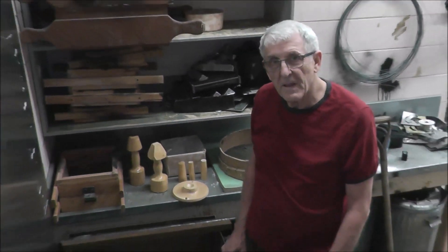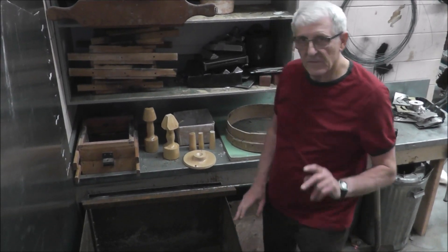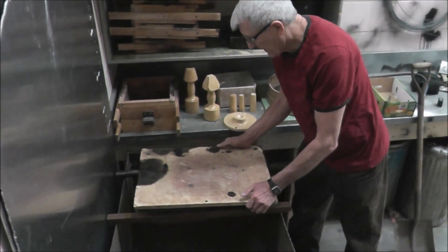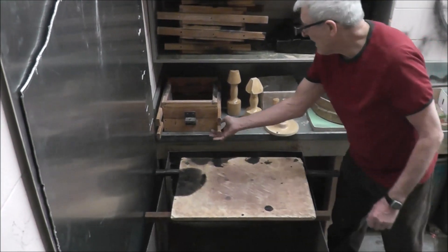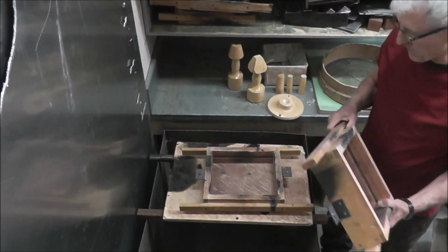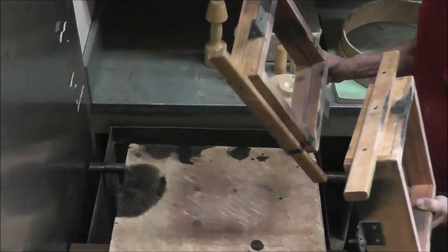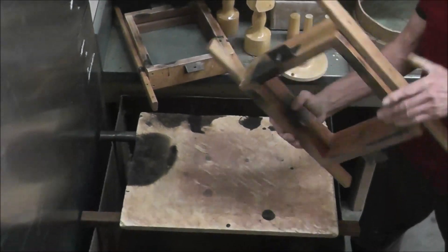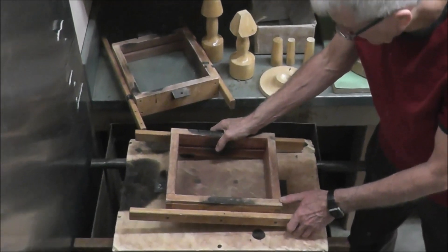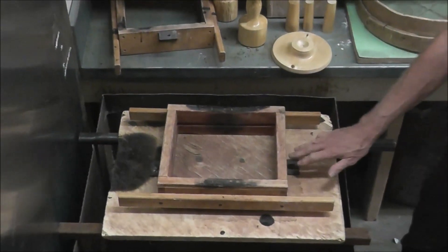Now we're ready to do our casting. I'll show you the different things we need for that. The first thing you need is this molding board, and that will have two holes in it. The next thing you need is these little wooden boxes for actually making the mold. It comes in two pieces because we're going to have a top and a bottom. This one has these little pins on it, and I've drilled some holes in this board so it will sit right down flat. The pins have to go through the board.